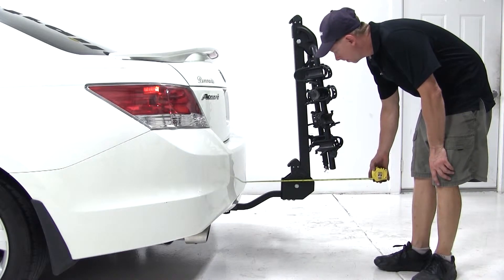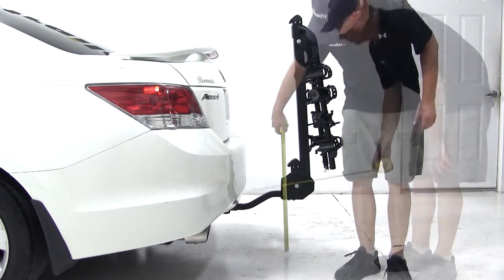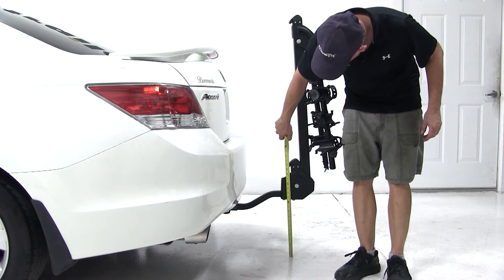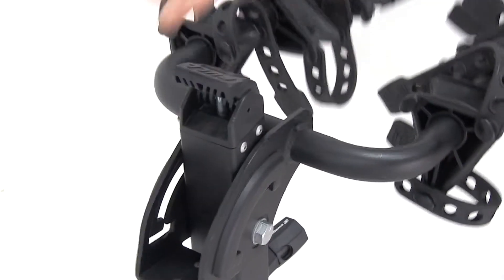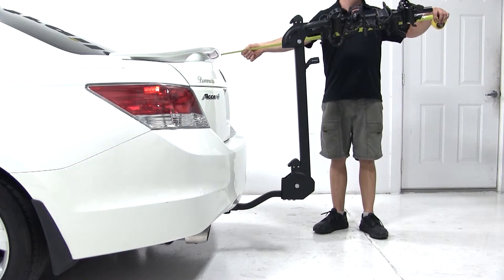From the bike rack to the bumper, we're looking at a clearance of 7 and a half inches. Clearance at the back of the rack will be about 12 and a half inches. Now we'll go ahead and unfold the bike rack and check for overall distance — that will be about 46 inches overall.